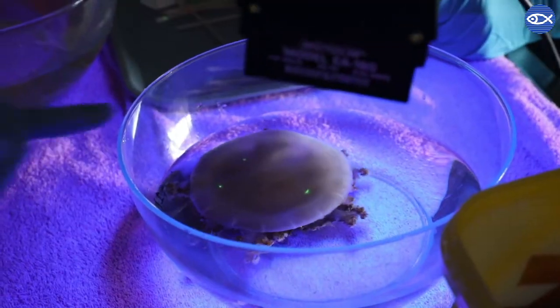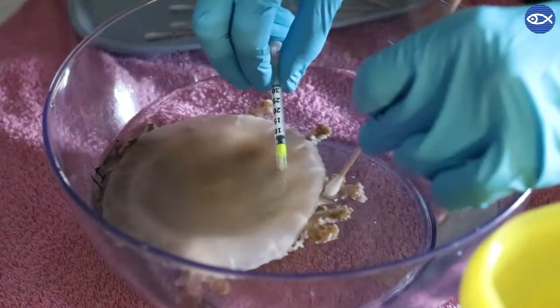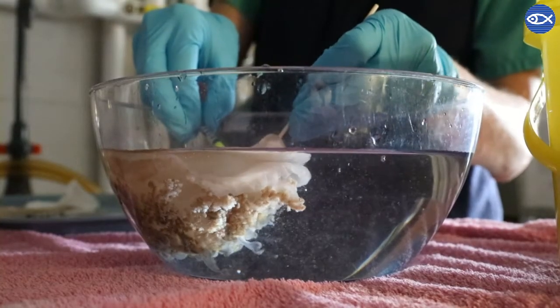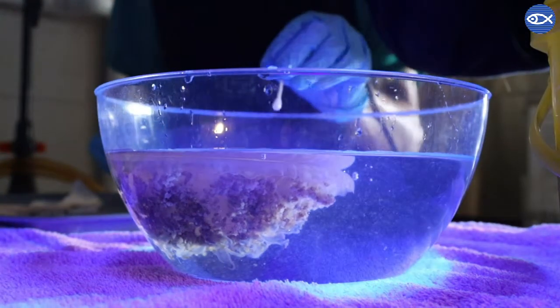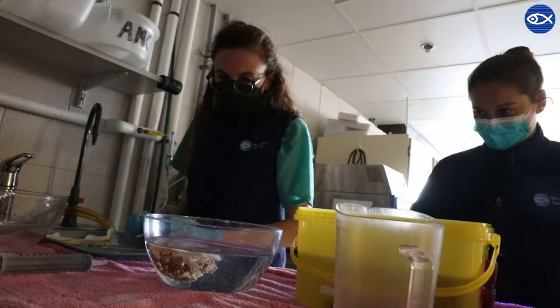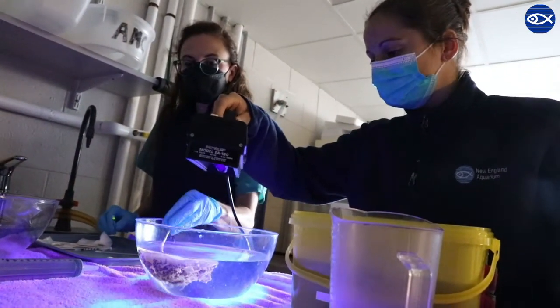The elastomer is a small piece of biosafe plastic that we inject into the tissue of the jellies. To make it injectable it's a two-part mixture that remains liquid for a short time and then solidifies once it's in the tissue of the jelly. The tag is fluorescent, so you can see us using a blue light to make that tag glow — and that's how we can tell them apart.